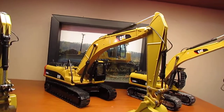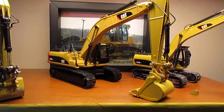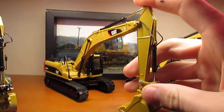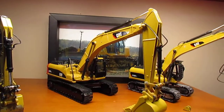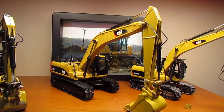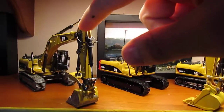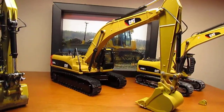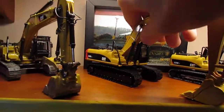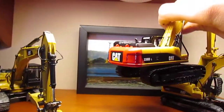Here's another one I'm working on that is not done - it's a 330 DL with a 336 E stick and bucket on it right now, just until I get another stick. I'm actually going to get another stick for the 336 too. Right now it's just kind of mocked up. I painted the counterweight red on this one just to try something different.